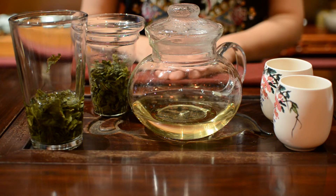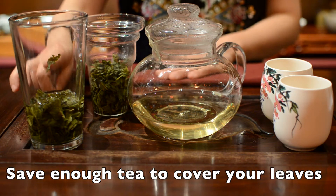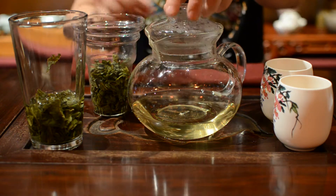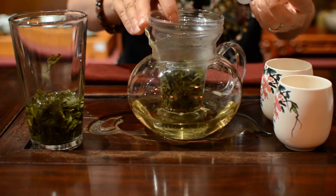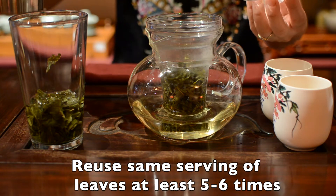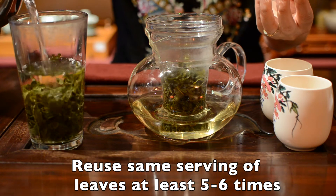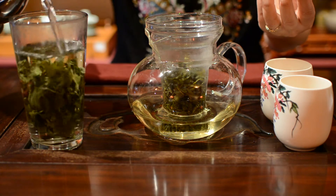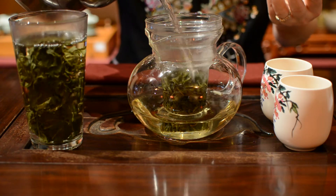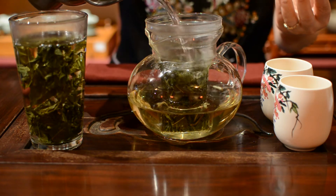After you drink your tea, you always need to save enough tea to cover your tea leaves before you make your next infusing. You can reuse the same serving of leaves at least 5 or 6 times of Ma Liu Mi, Monkey Picked Anxi Oolong tea. You always need to use boiling water to make your oolong tea.